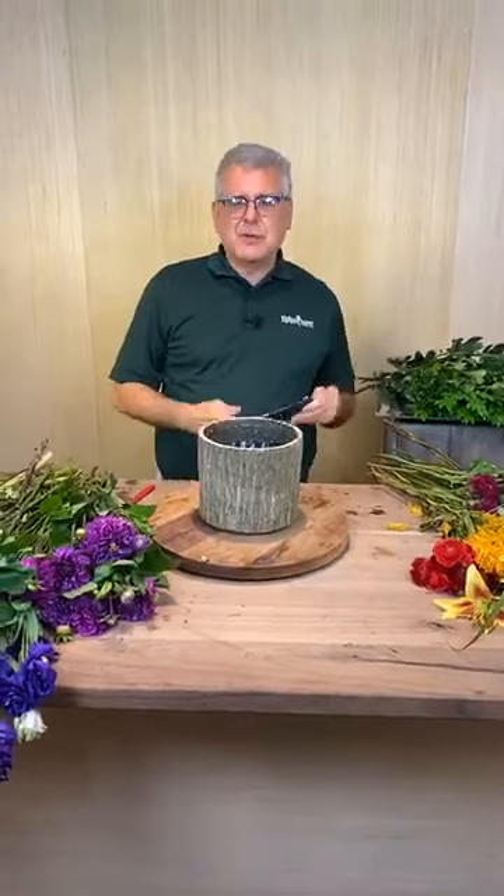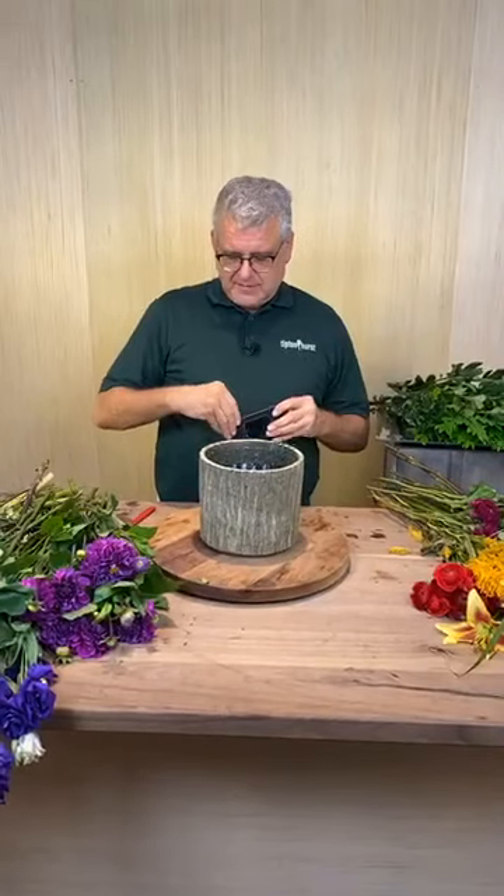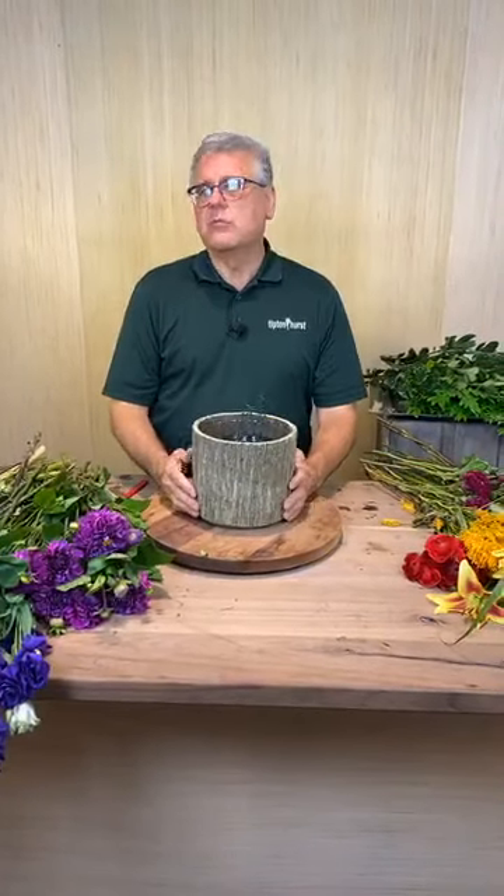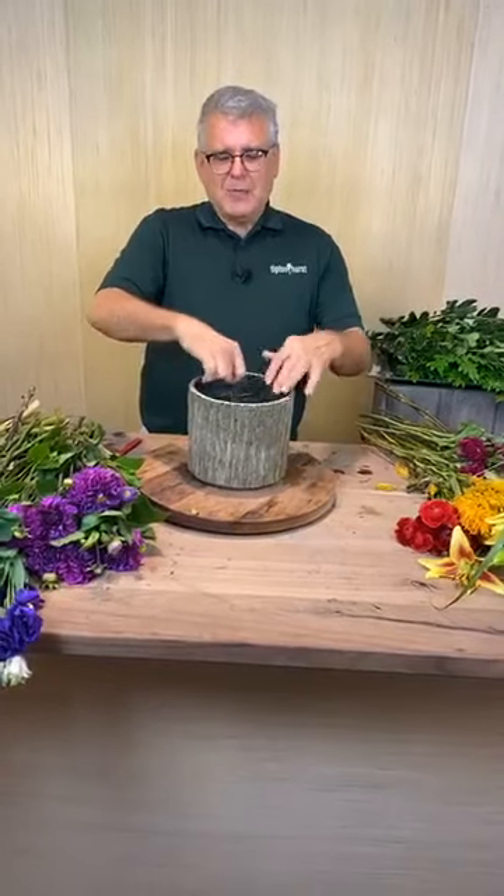We're live! Hey everybody, it's Chris from Tipton Hurst. We're live in our room. So today we thought we'd just make some pretty flowers - no big hassle, just garden-gathered, pretty southern old wads of flowers. How's that sound?